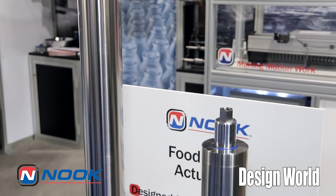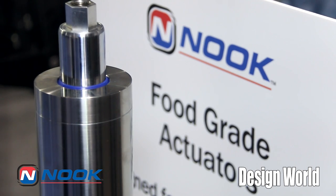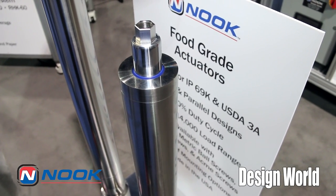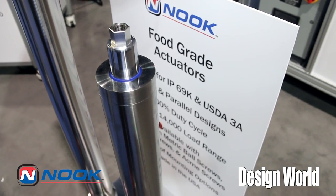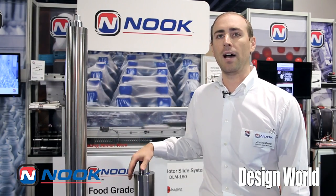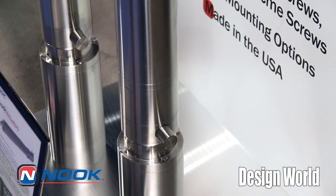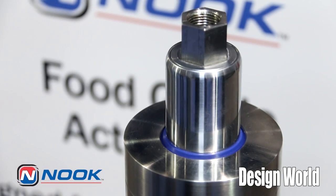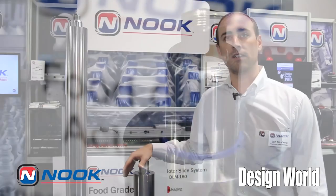We have three different versions in this product line. We're showing our three and three-quarter inch diameter version, available with 32 millimeter ball screws and 30 millimeter roller screws. We also have a two and a quarter inch version and a mini version that's behind me. The actuator is capable of between 1,200 pounds and 14,000 pounds, comes fully lubed for life — the ball screw or roller screw actually sits in an oil bath.